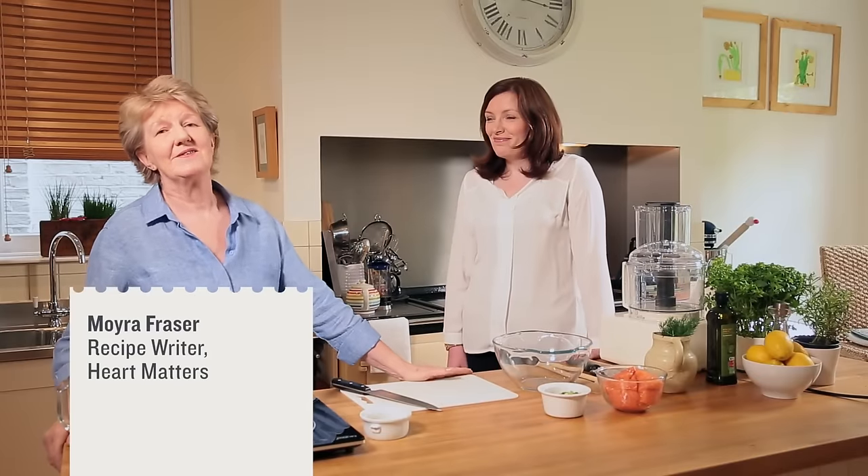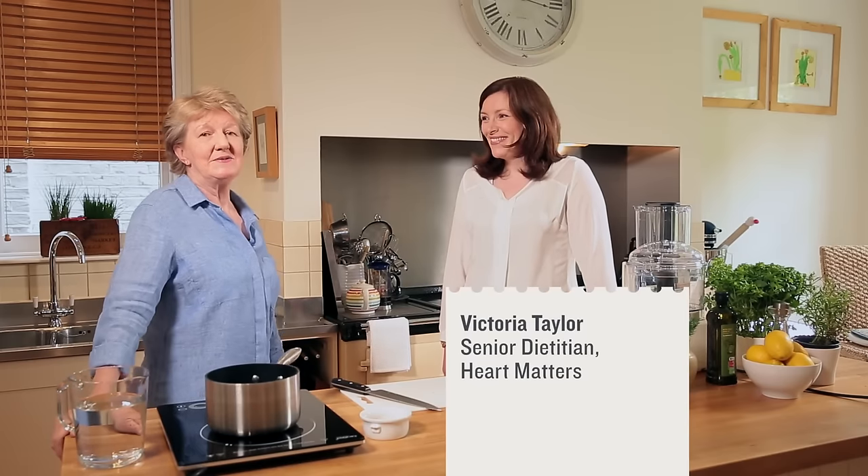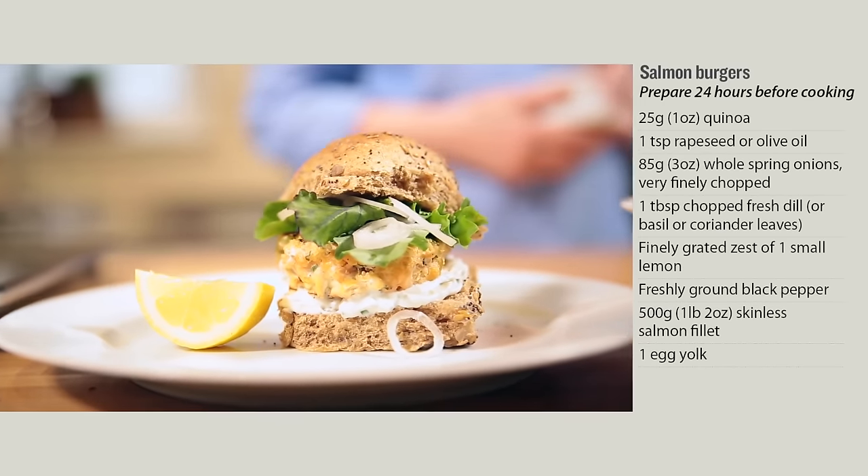Hello, I'm Moira Fraser and I write the recipes for Heart Matters. Today I've got Victoria with me and we're going to be showing you how to do some salmon burgers. They use a new grain, quinoa.